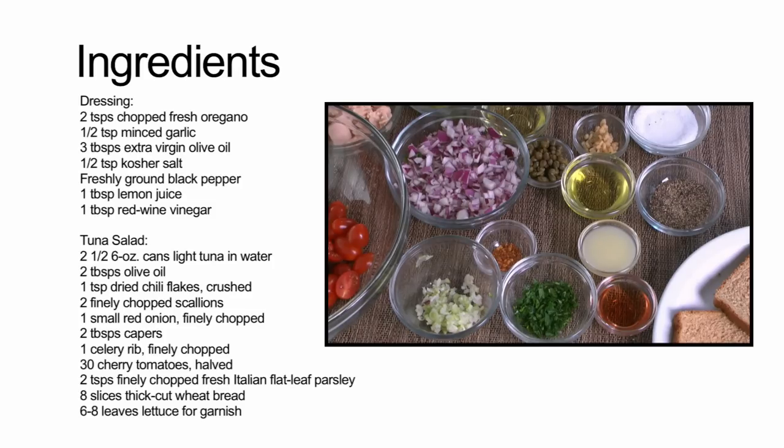Also 30 cherry tomatoes halved, two teaspoons of finely chopped fresh Italian flat leaf parsley, eight slices of thick cut wheat bread, and six to eight leaves of lettuce for garnish.